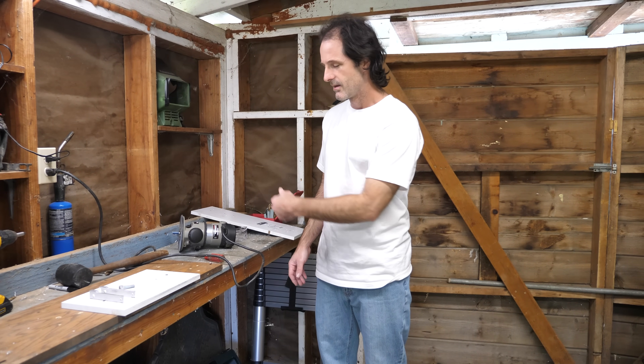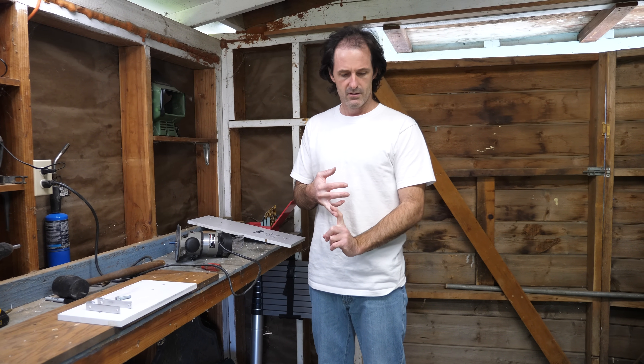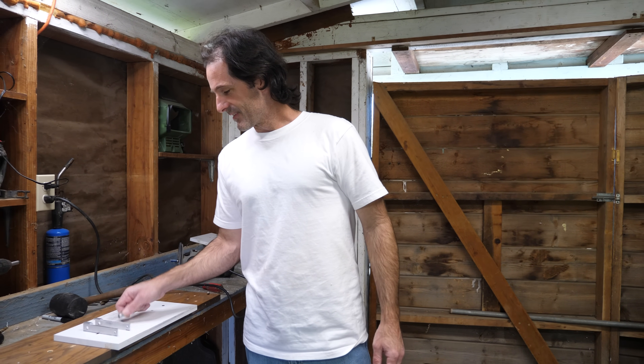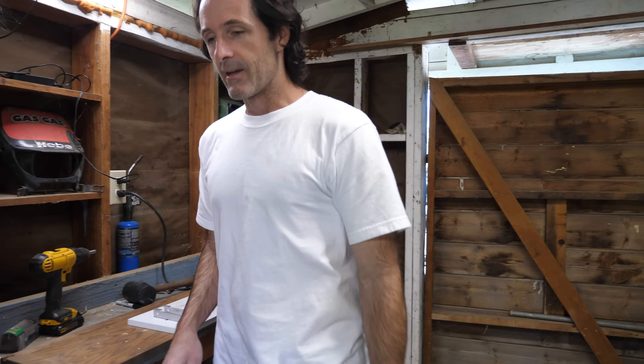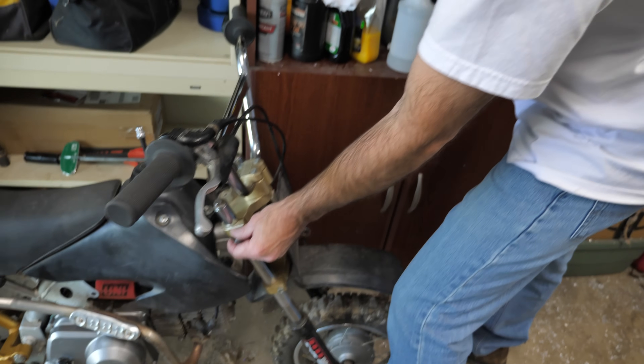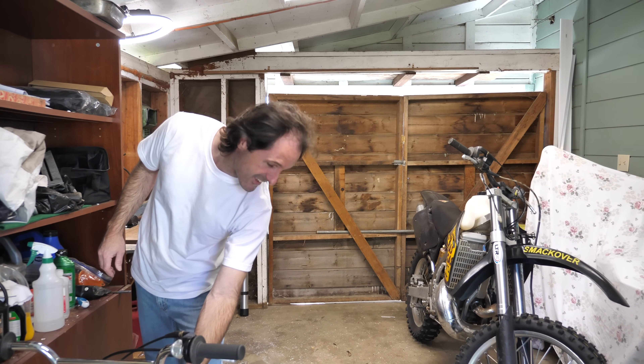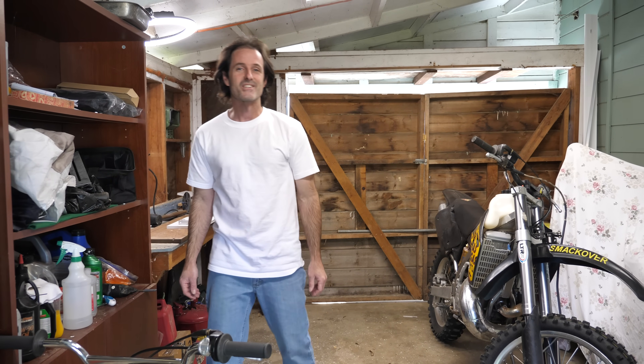I don't recommend anyone try to do it like I just did. It's expensive, time consuming, and messy. Looks like the Terminator came through here with a skin condition. I need to tidy up my work station, and someone should probably sweep in here. Thanks for watching. Good night.